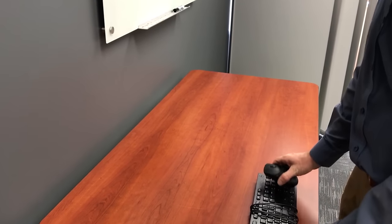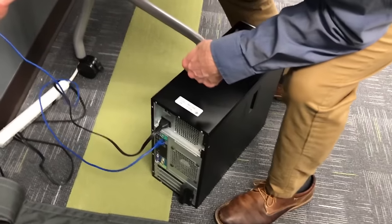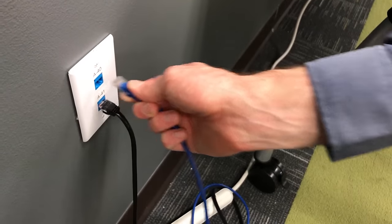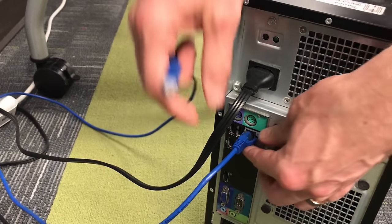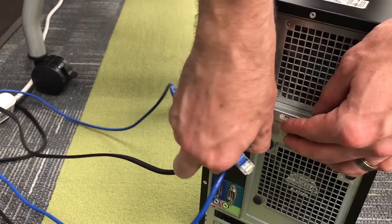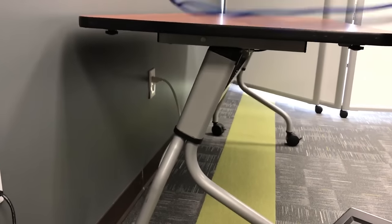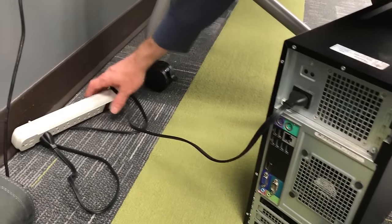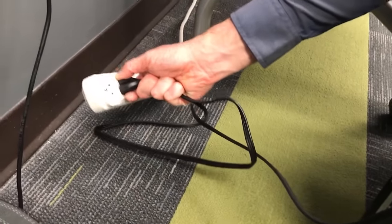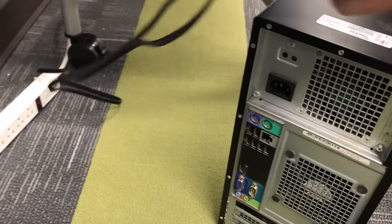Once you've got everything else disconnected from the computer, you'll need to get your ethernet cable if you have one and you're not working fully wirelessly. Disconnect it from the wall and from the back of the computer. For quick transport, I like to just fold them end over end in halves. Once the ethernet cable is out of the way, the power cable should be one of the only things left — disconnect that from the power strip or wall, and then from the back of the computer as well.